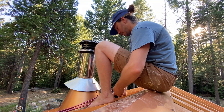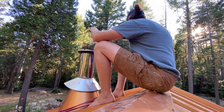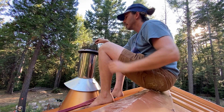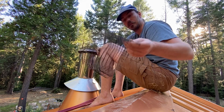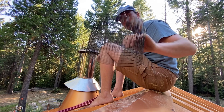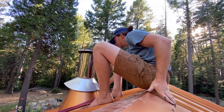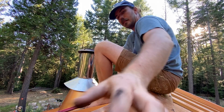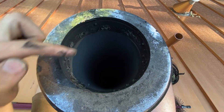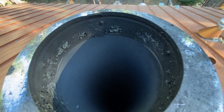Four screws and this thing just pops right off. Now normally on a normal year this thing would be clogged and you'd tap it on the side of the house to clear it off, but it looks fine. You can't really tell on camera, but it actually looks really clean in there. I probably don't even need to do this, but I'm gonna do it anyway.